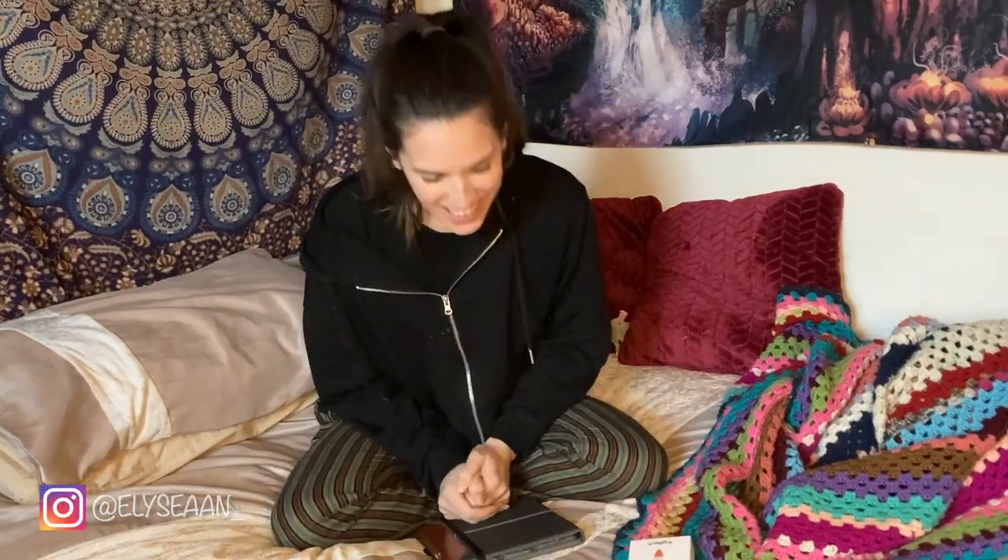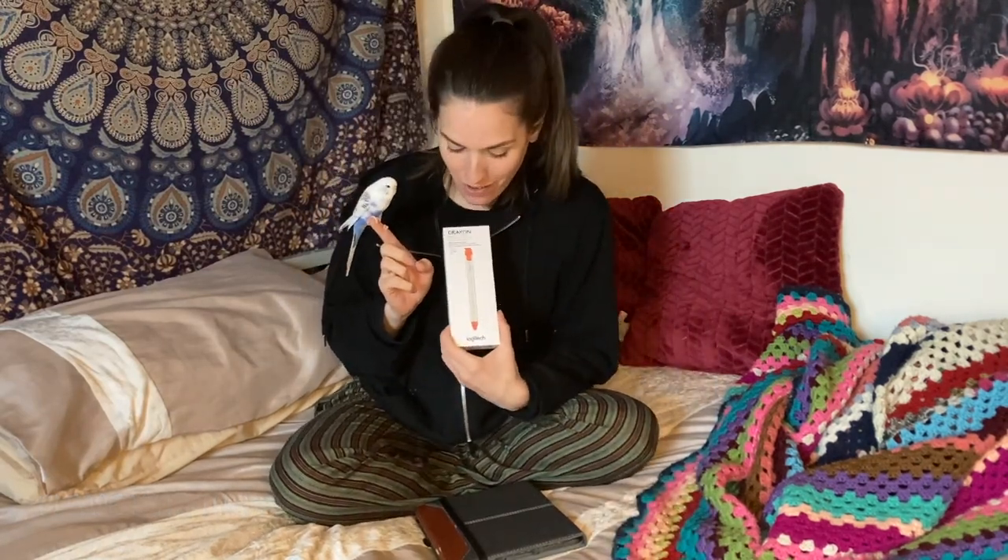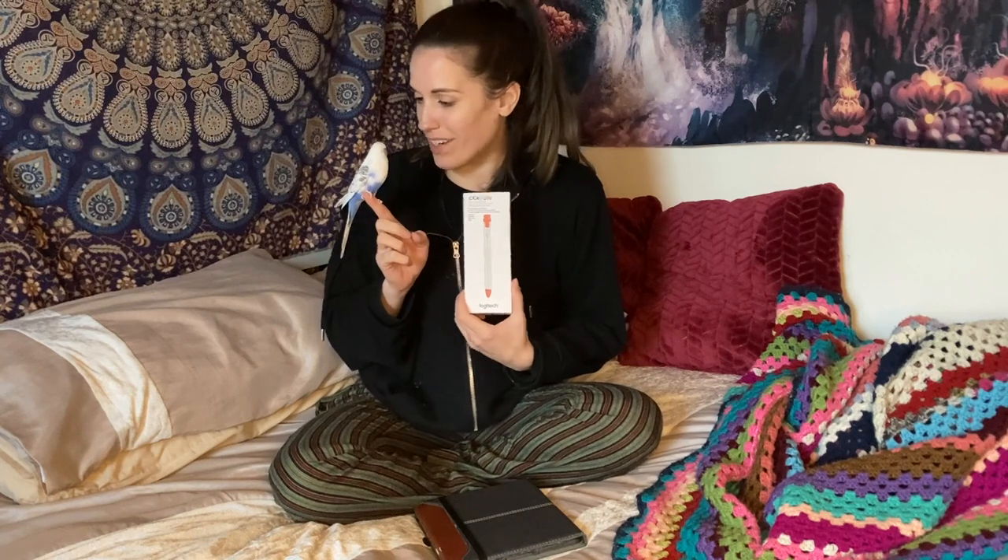Hello everybody, welcome. Today we're going to be unboxing the Logitech Crayon, which I bought after I lost my Apple Pencil. It's gone and we can't find it. I'm gutted because it was a £130 pencil. I was going to buy another one but didn't, because first of all it's very expensive, and I thought if I buy another one I'll just find the old one.